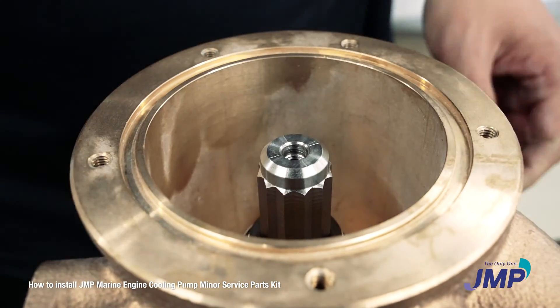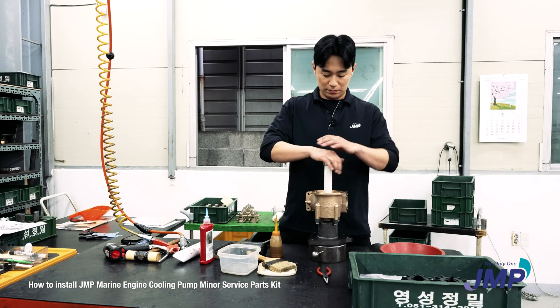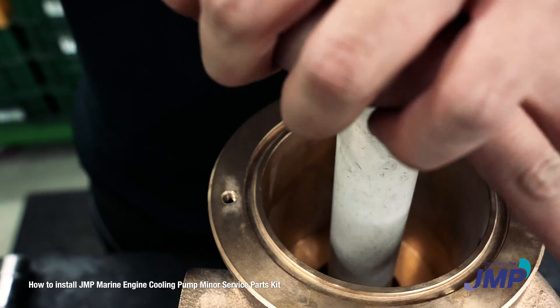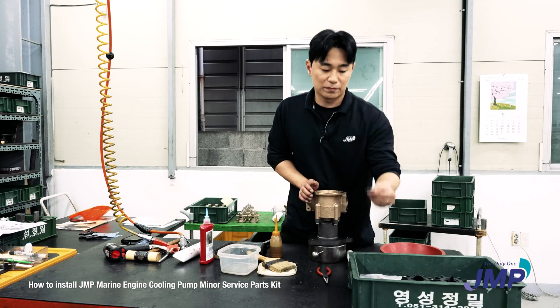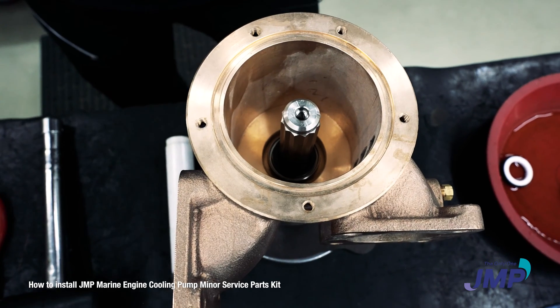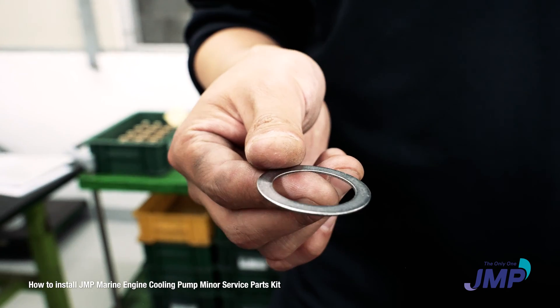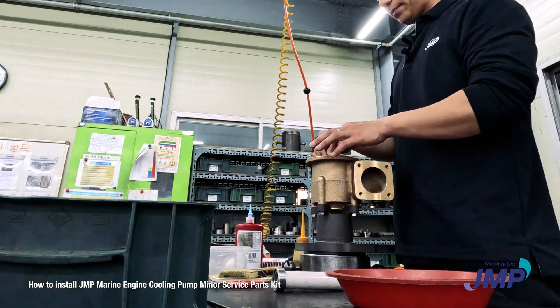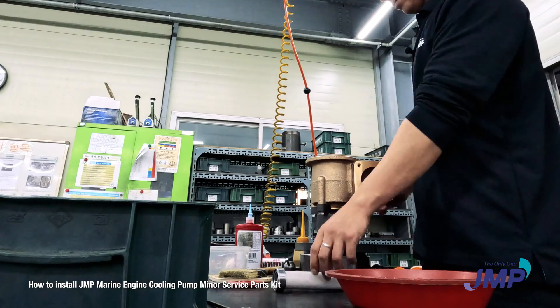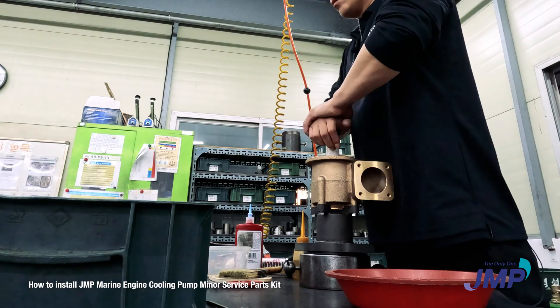Just push it in. There is a spacer — you can see the round part of the spacer and the flat one. You need to use the flat surface on the bottom, not the round one.